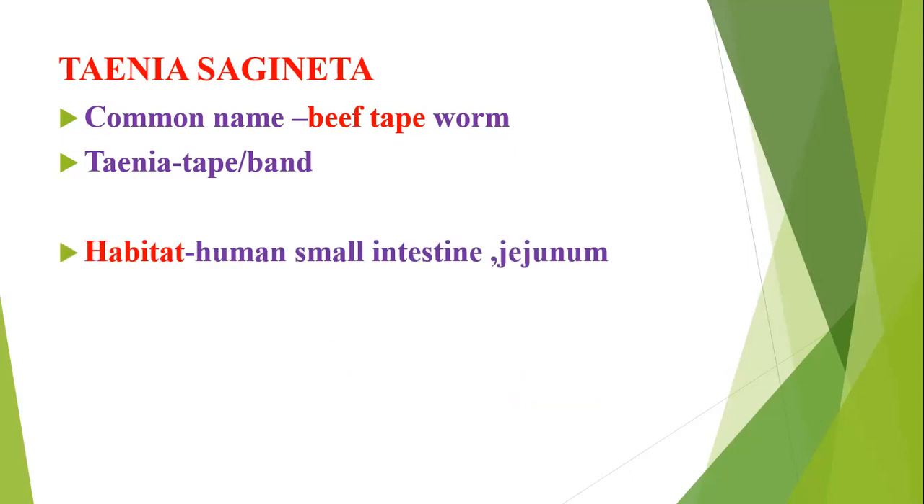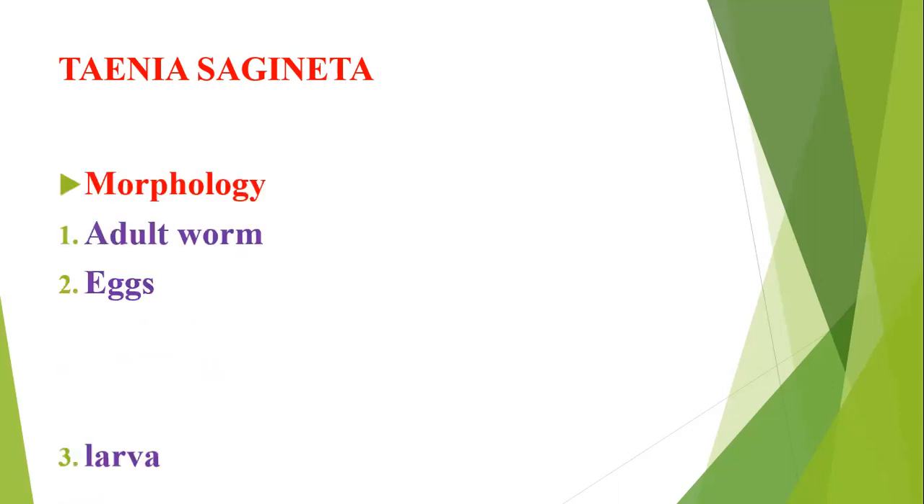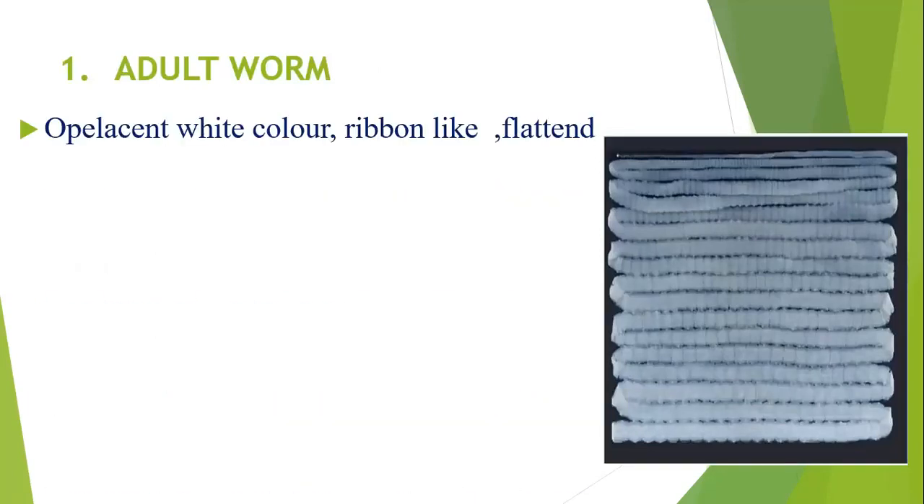Taenia saginata — the common name is beef tapeworm. 'Taenia' means tape or band. The habitat will be the human small intestine, that is the jejunum. Taenia saginata has three morphological forms: adult, eggs, and larva.